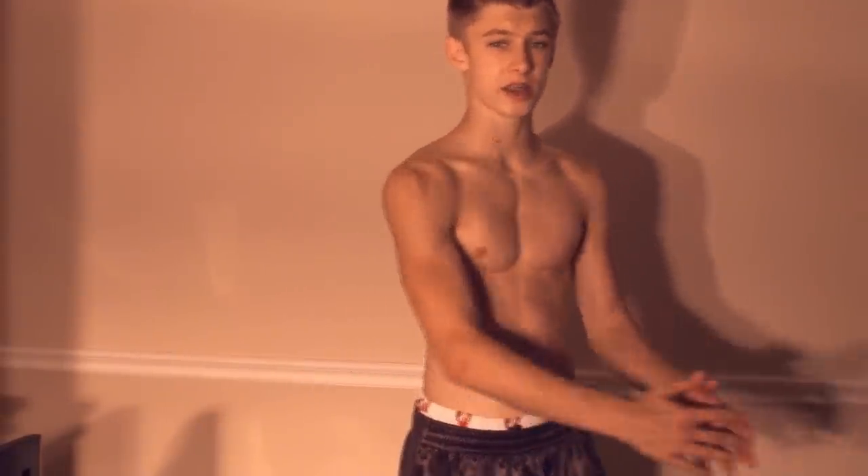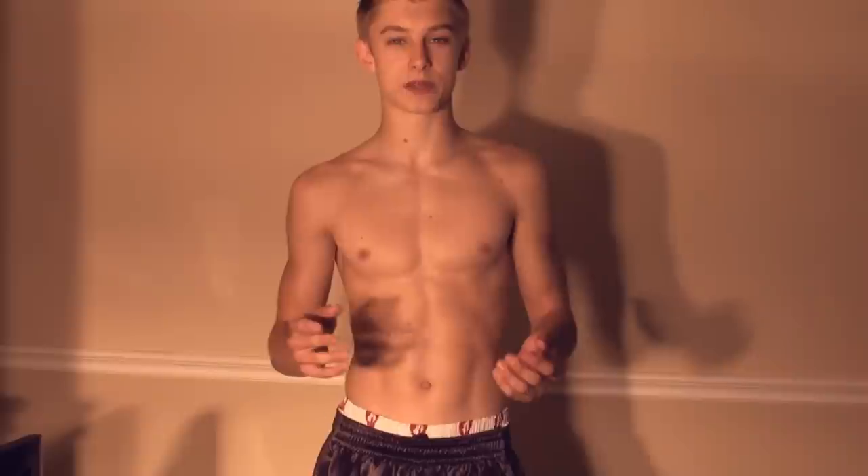Hey guys, new video here today. This video is going to be about deltoids, a workout series. This is going to help you get more of a V-shape, and your deltoid is right here. It's going to help you when you do other exercises, it's going to help you prevent shoulder injuries. If you strengthen your shoulders, less chance of shoulder injuries — self-explanatory.